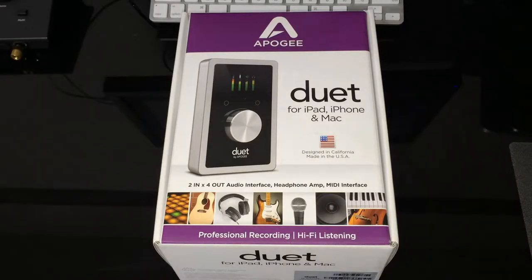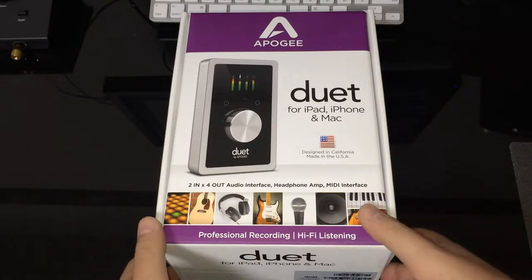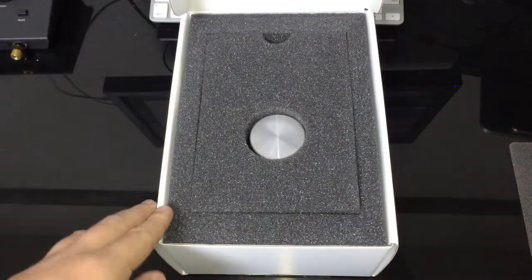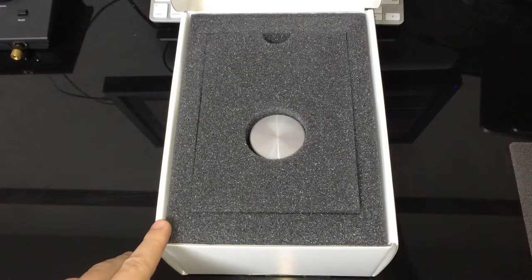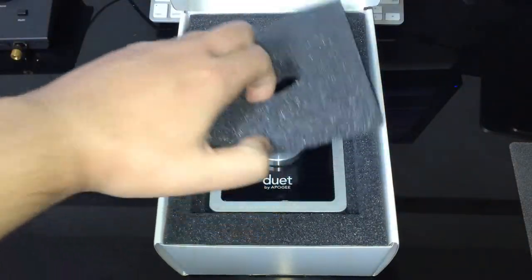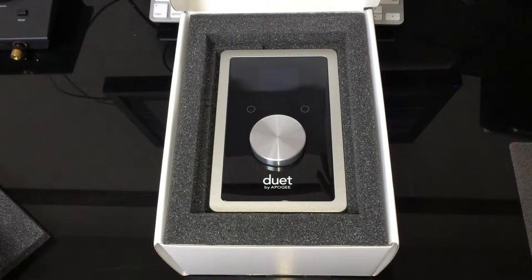Hello everyone. Today I'd like to show you the Apogee Duet 2 for iPad, iPhone, and Mac. So let's open the box. When you open the box, you're going to see the rounded silver knob. This is the Duet 2 itself.